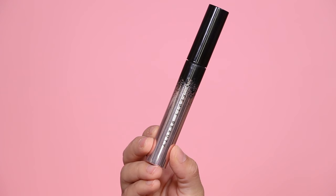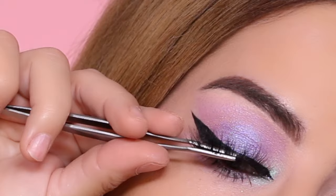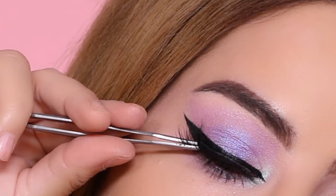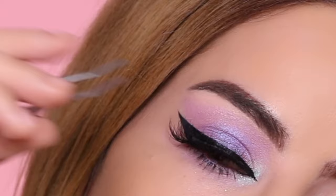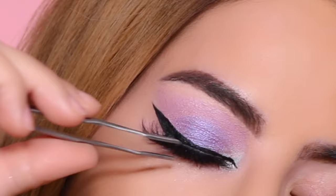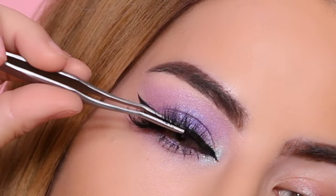Next I'm taking the matte lilac one more time and applying it to the lower lash line. For mascara I'm using Fenty Beauty's new mascara. Lastly I'm applying some fake lashes — I apologize, I'm not sure of the brand since I had them stored in a big lash book from Morphe. Anyway, this is the finished look for look number two.